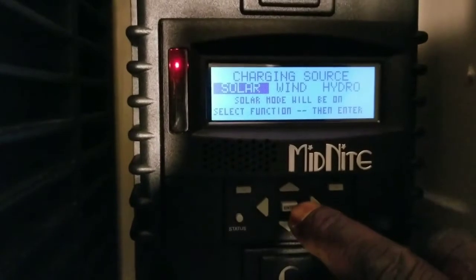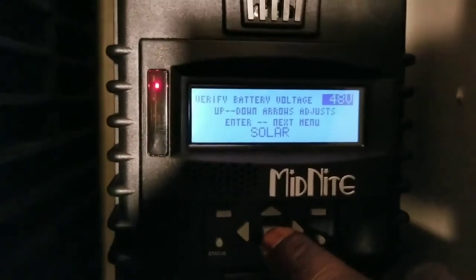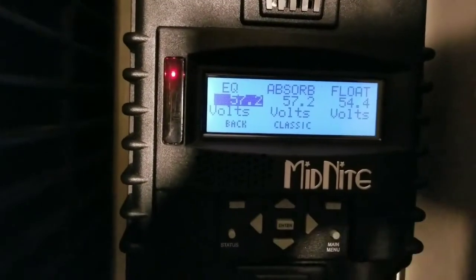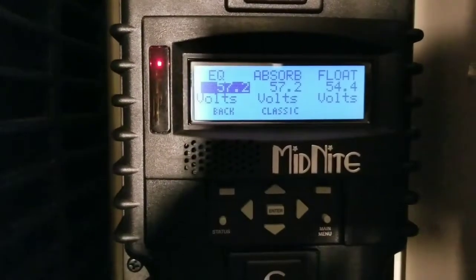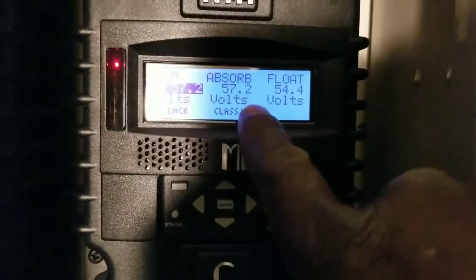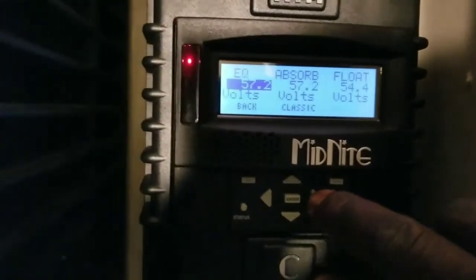We push the center button and it's gonna tell us 48 volts because it automatically configures that according to your battery bank. We press enter and it's telling us right now: equalize 57.2, absorb 57.2, float 54.4 - so it's thinking AGM. The absorb and the float are the same, so we're gonna be changing that.